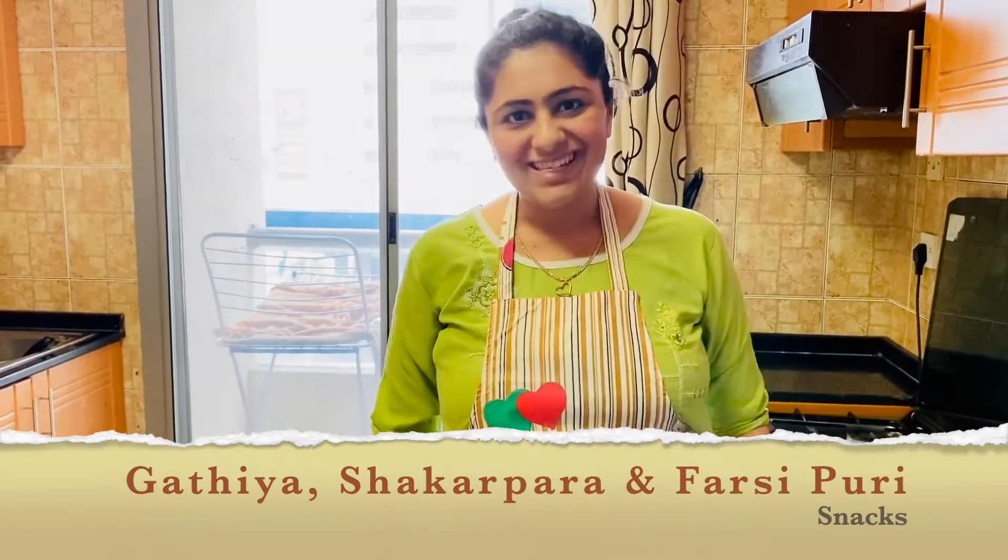Today I will make three recipes for Heath and Dia. These are three Gujarati recipes and these are snacks they can munch anytime — gathya, shakalpara, and farsi puri. All these three items are eaten by Dia as well, so let's get started.